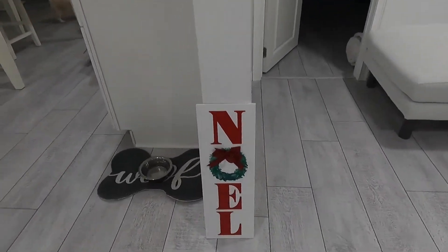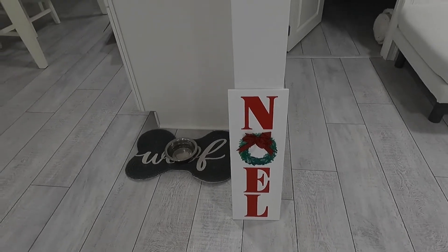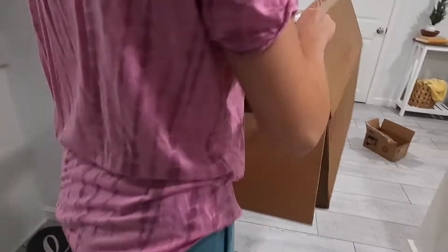We have this sign here — NOEL. Where are we gonna put this sign, baby? I'm not sure right now, I'll find a place. I might just use these boxes for the Christmas stuff to put away after Christmas.